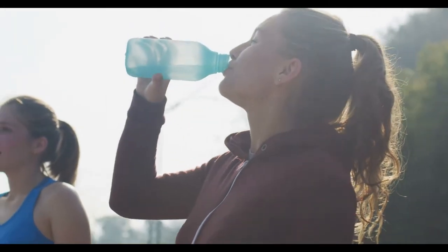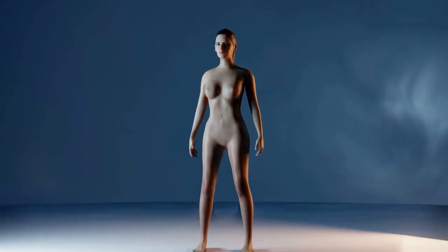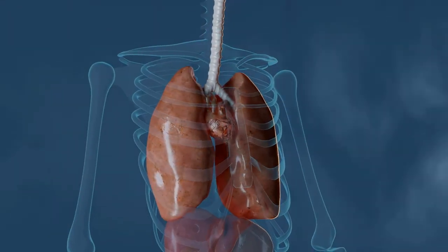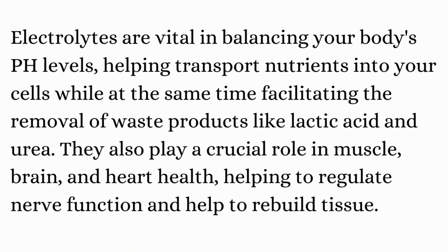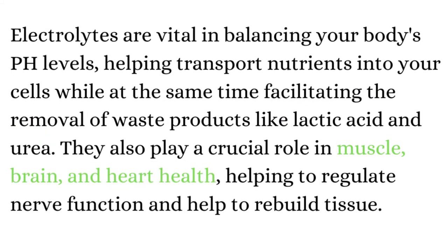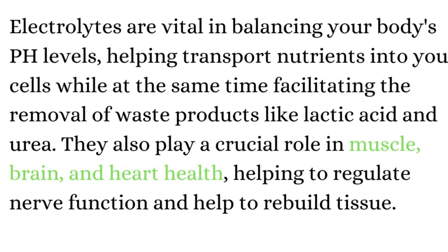You get them from the fluids you drink and the foods that you eat. They have a massive impact on the function and health of various bodily systems. Electrolytes are vital in balancing your body's pH levels, helping transport nutrients into your cells, while at the same time facilitating the removal of waste products like lactic acid and urea. They also play a crucial role in muscle, brain, and heart health, helping to regulate nerve function and help to rebuild tissue.